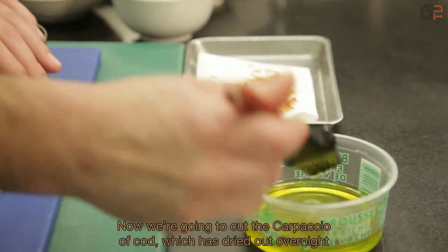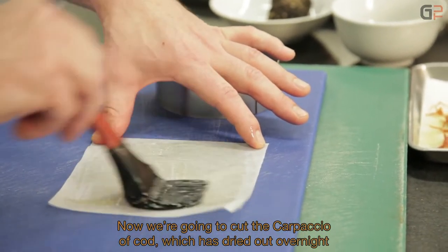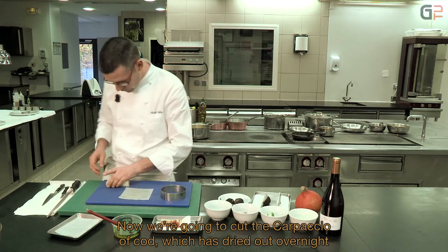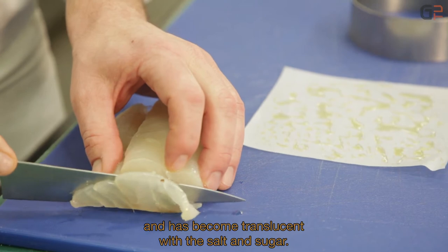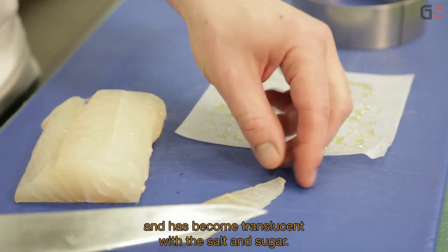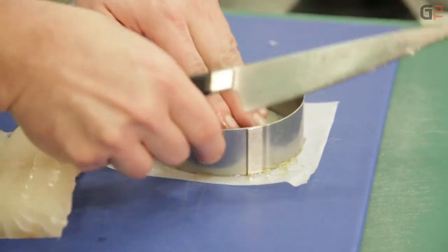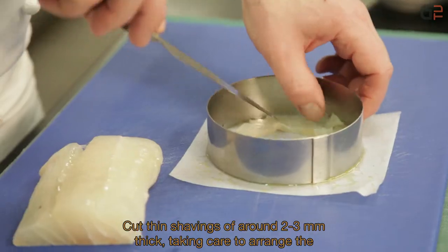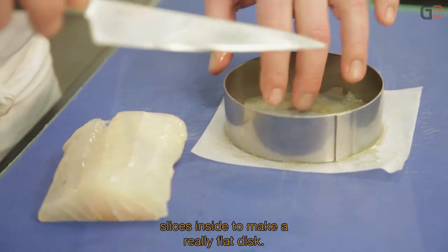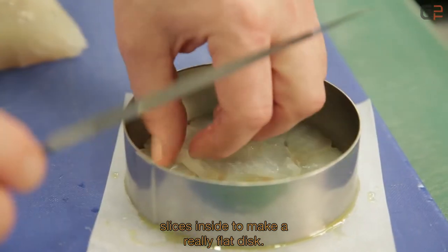Maintenant nous allons tailler le carpaccio de cabillaud. Il a séché une nuit. On peut voir que le poisson est carrément devenu translucide, avec le sel et le sucre. On fait des copeaux d'à peu près 2-3 mm d'épaisseur, et on range les copeaux en disque bien à plat.